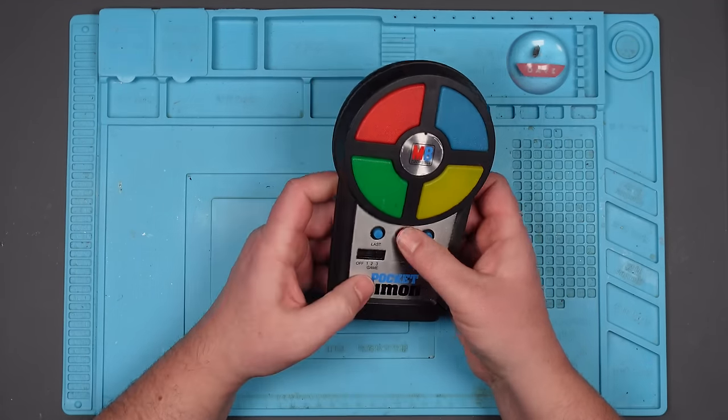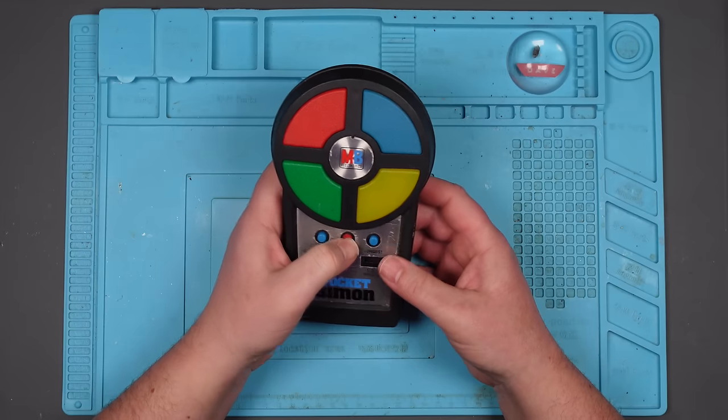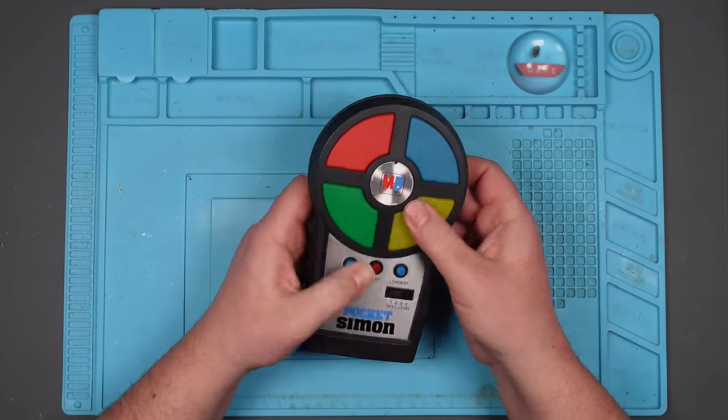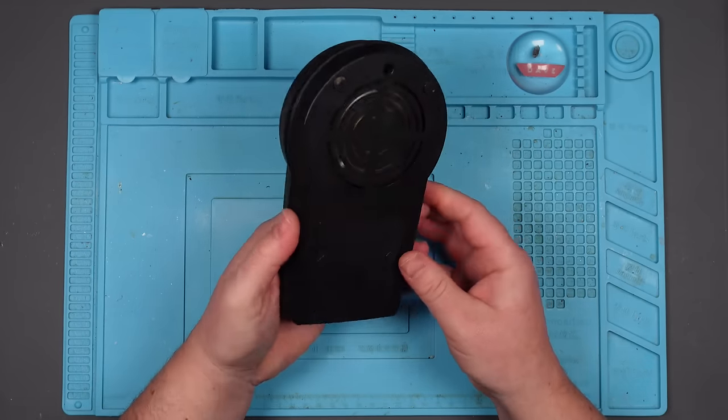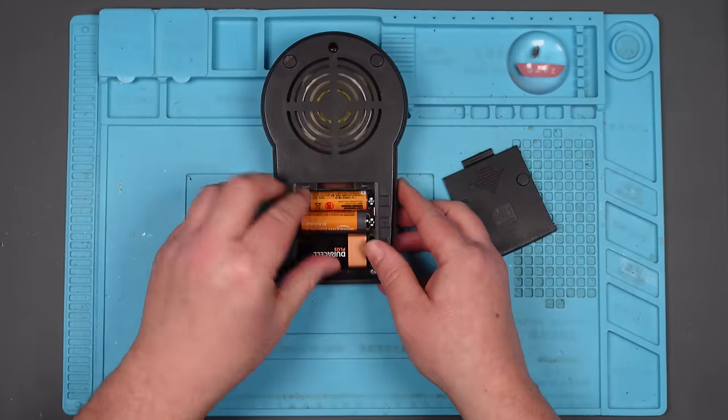I know it's not going to work. I don't know why I did that but yeah it doesn't do anything. So let's take it apart and let's see if it's just these switches. I think it might be.